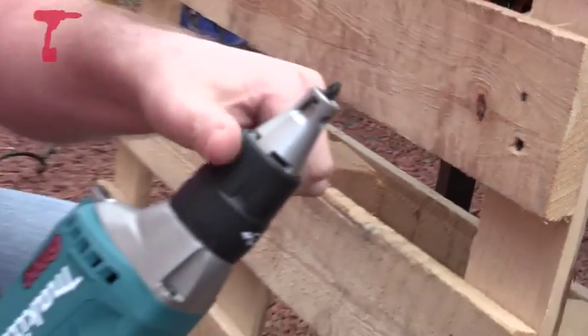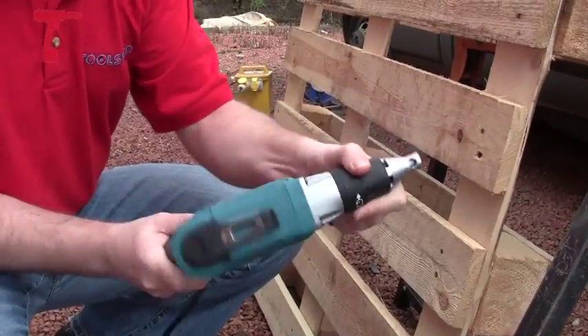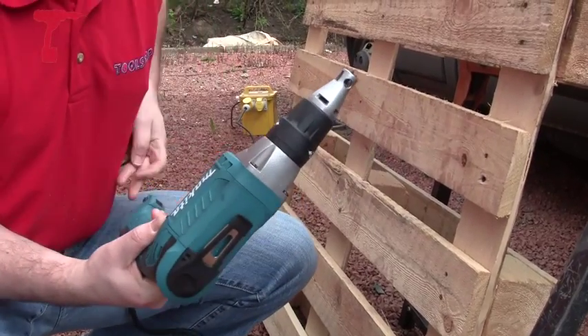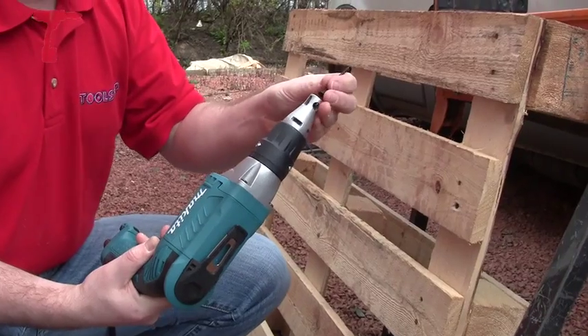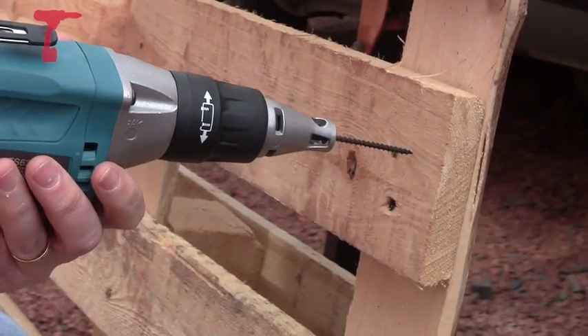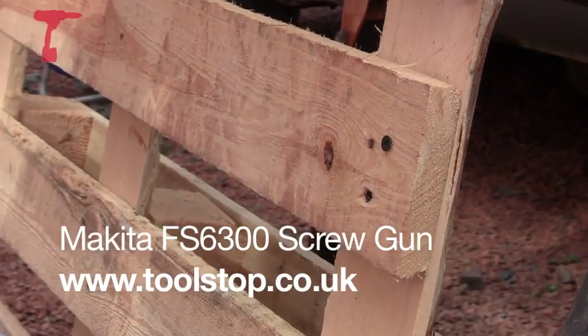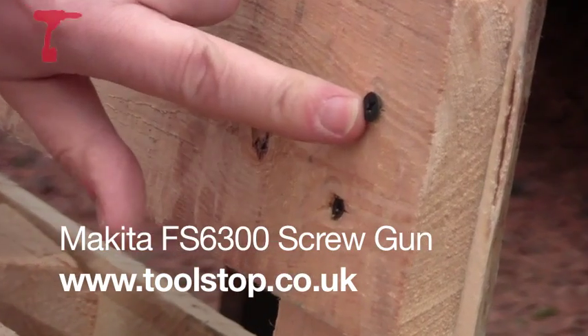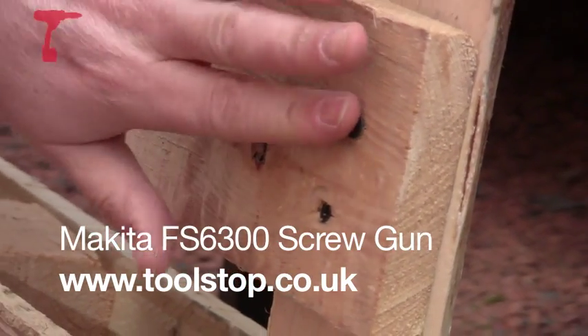So it's just a case of turning this adjustment here — it's quite a fine adjustment. Set the screw on and then drive it in. As you can see from the adjustment there, that's sitting just slightly proud of the surface, so I need to adjust that slightly more.